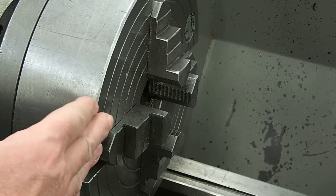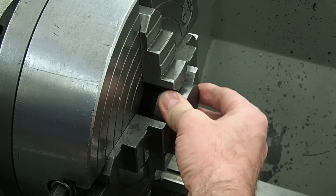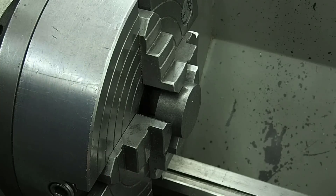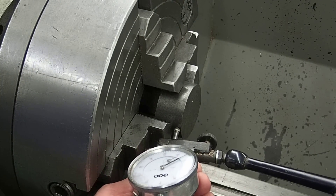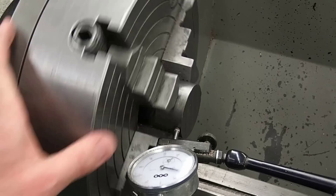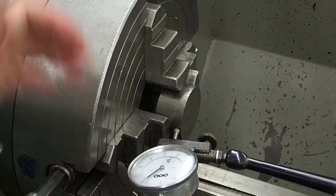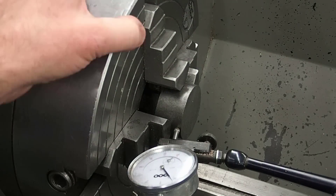I've set the four-jaw chuck up in the lathe and I'm just going to put the stock in and snug it up. I'm going to put a dial indicator on it - this part is not necessary if you can get it to run close by eye. And we're ready to go.